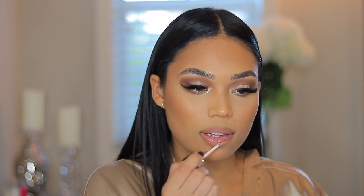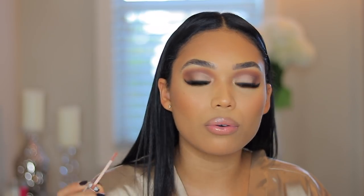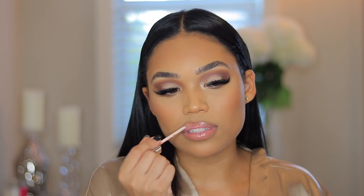I'm going to line my lips with the NYX lip liner in shade light brown, then take this lip gloss from Be Simone Beauty in the shade Detox — this is one of my favorite lip glosses, I love the formula. It's just a pretty nude, so creamy, great pigmentation, and it's not sticky. It's just perfect.